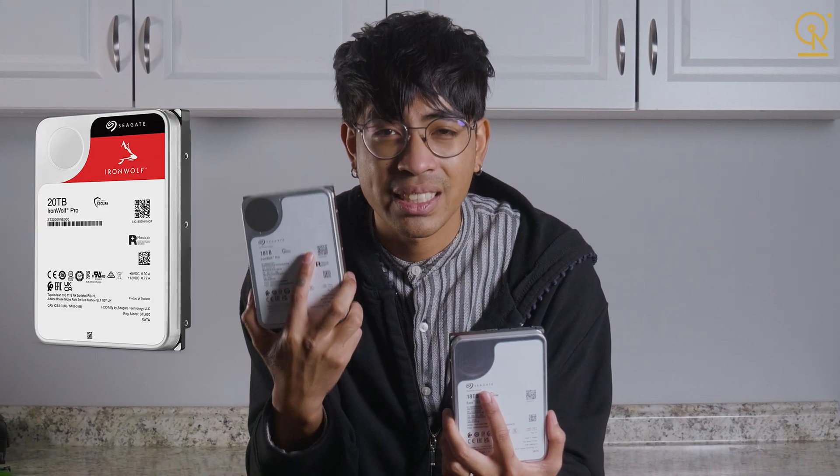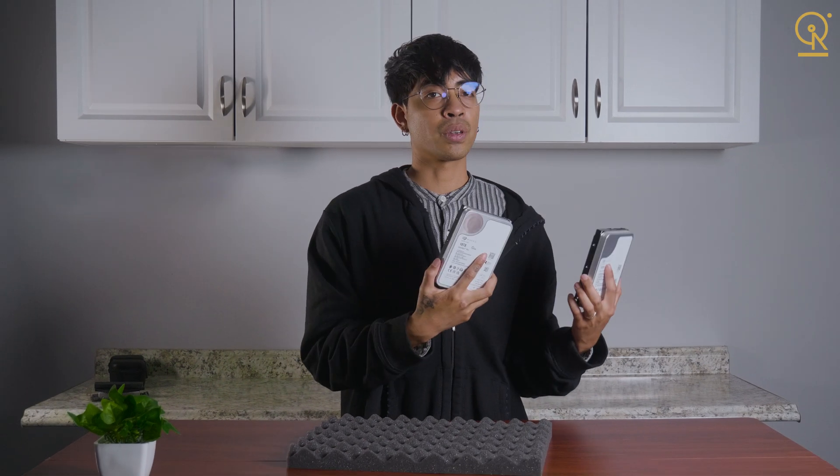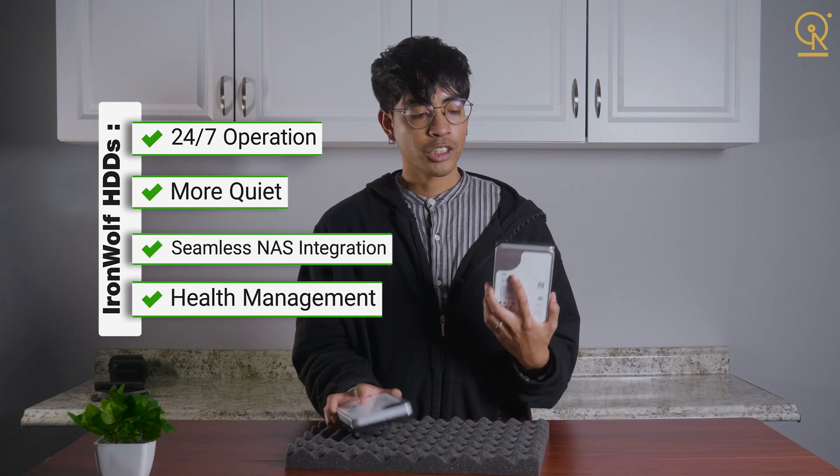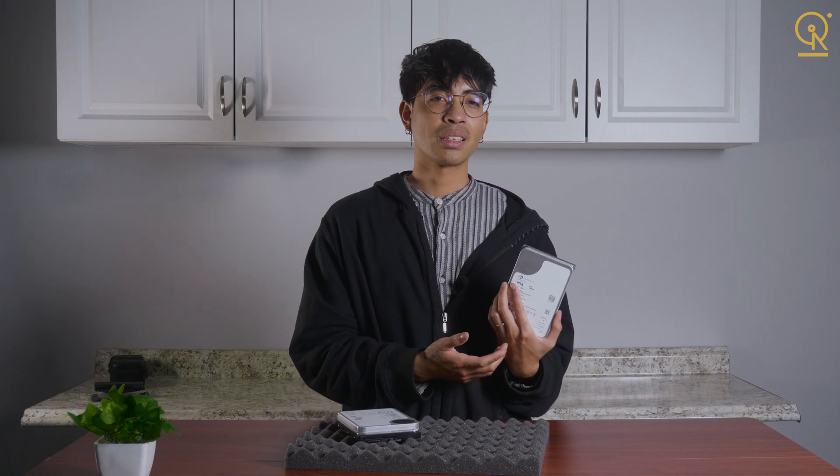If you're looking to optimize your NAS system for home or small business use, IronWolf is hands-down the better choice. Its design focuses on keeping your data accessible without powering down to save energy, it's quieter, and the integration with NAS devices is seamless. Sure, Exos is a beast in the right environment, but for most users building out a NAS, IronWolf is going to deliver smoother, quieter, and more responsive performance. Whether you are upgrading your current NAS setup or starting fresh, IronWolf drives are built for the job — you'll get long-lasting, high-performance storage optimized for your needs.